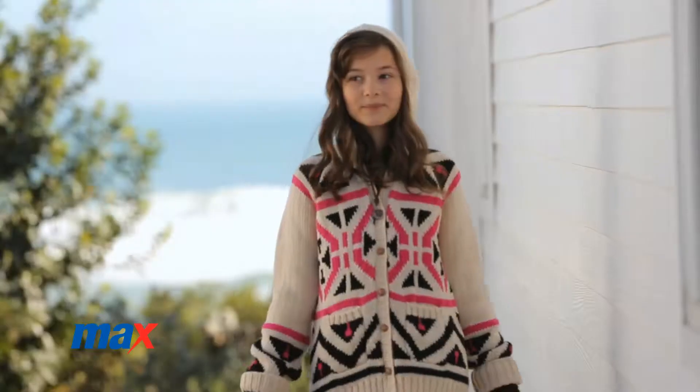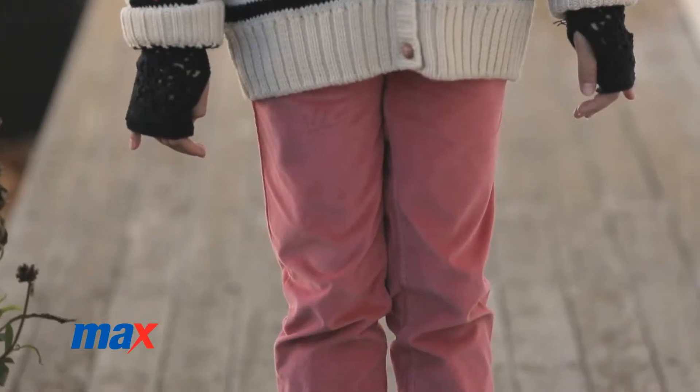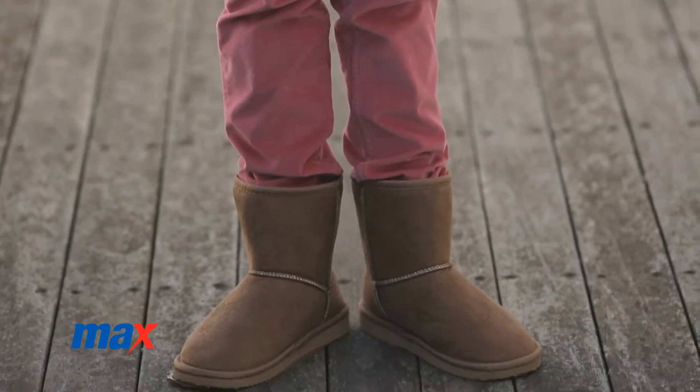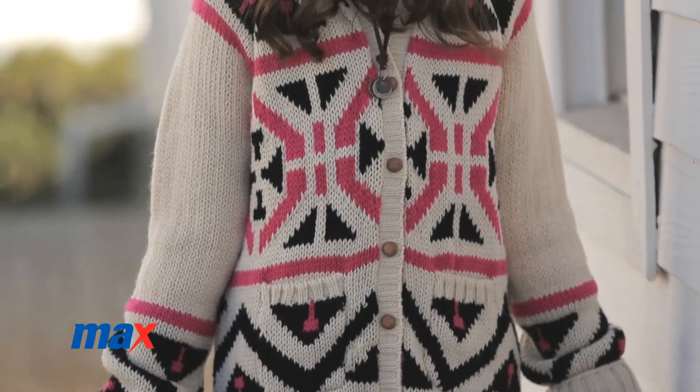For the teen girl, we've got a homespun country look. We have an Aztec flat knit jersey. You can pair it with some pink corduroy pants, boots, and pair it with some fingerless gloves and also a chain.